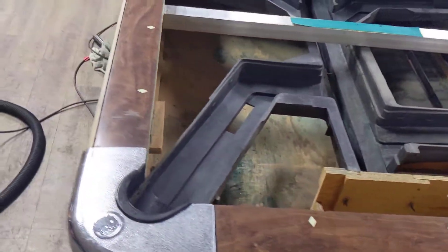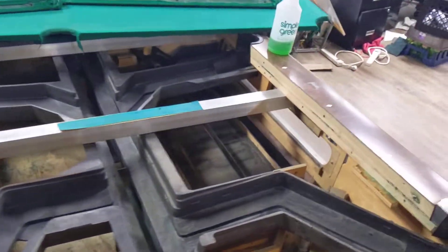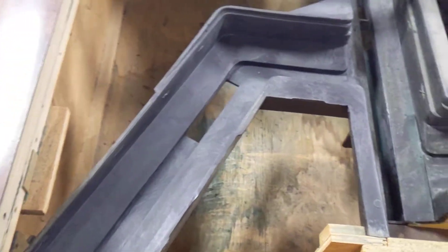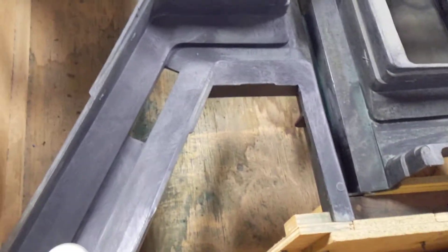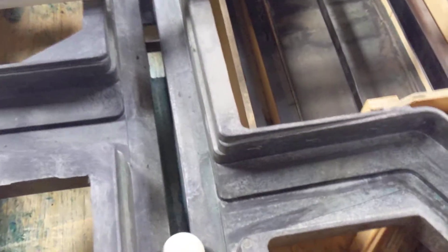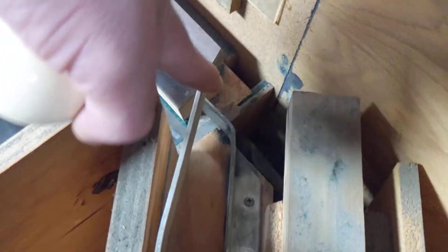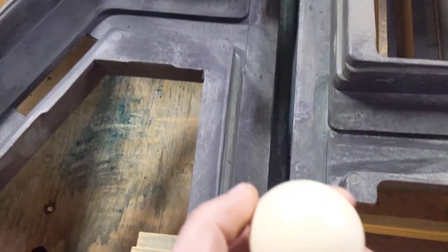Anyone ever wanted to see what's inside a pool table? This is one that we have at work that's just been refelted. If you're curious as to how the cue balls get diverted, this is an oversized cue ball and you'll see it hit that rail right there.